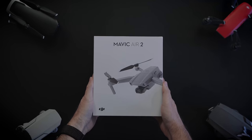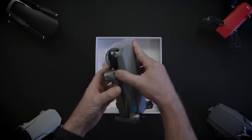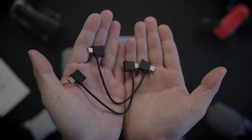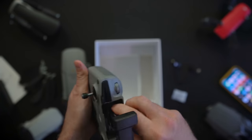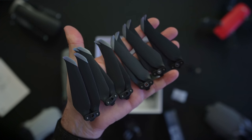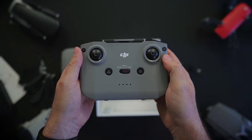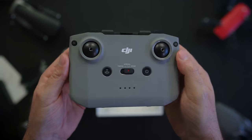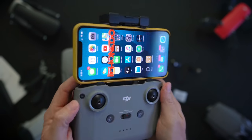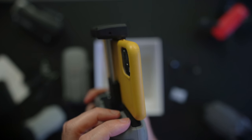Mavic Air 2 comes in this nicely designed box. Inside we're greeted with the Mavic Air 2, some papers you should read if you're new to the drone world, a USB-C cable, a micro USB cable for the remote, and a Lightning cable already on the remote. Three sets of low noise propellers, a charger, and a USB to USB-C cable. The brand new remote has two 2600mAh batteries in it, which is enough to charge your phone. It also lets you mount the phone on top, and the mount doubles as the antennas.